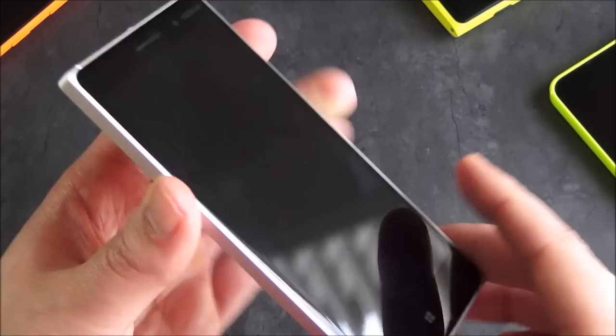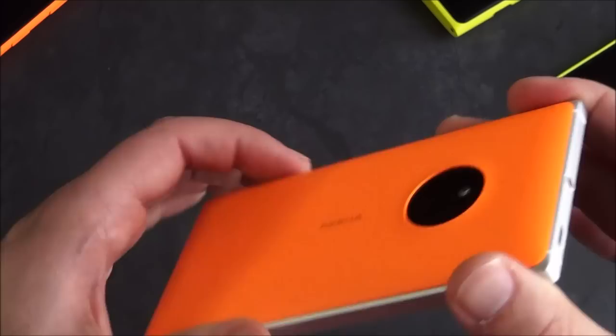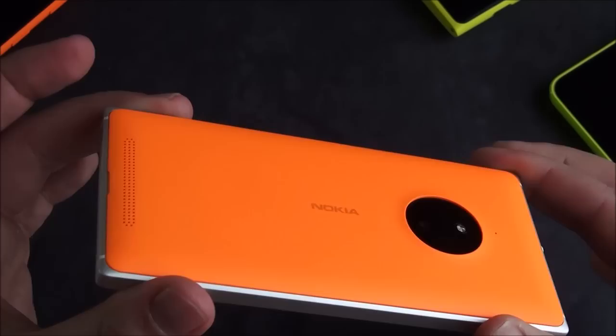The one thing it doesn't have is true HD. This is a 720p HD display, so you're looking at 1280x720 resolution. But if you've ever used Windows Phone before, you know that's actually not that big of a deal because stuff looks great. This is being sold as the quote-unquote affordable flagship, which basically means it looks like a flagship and has some features of a flagship, but it also lacks in other features as well.